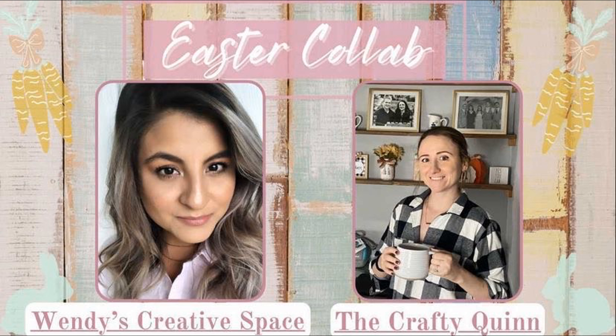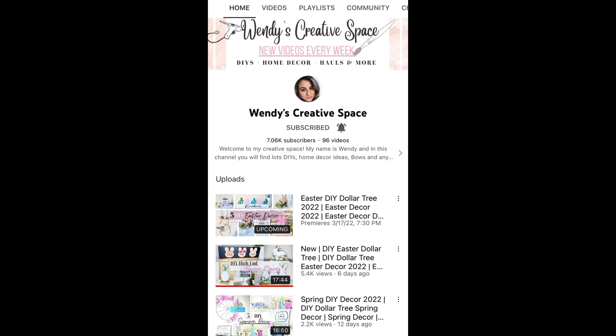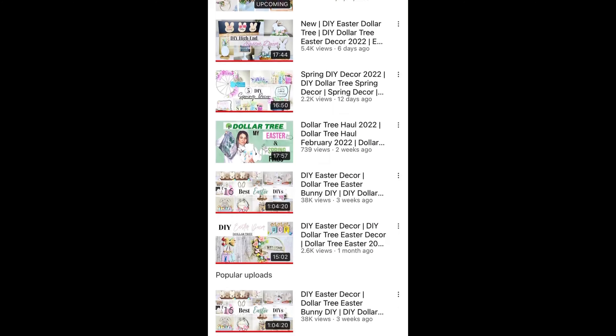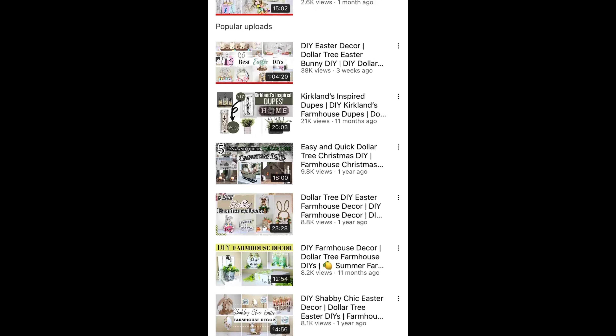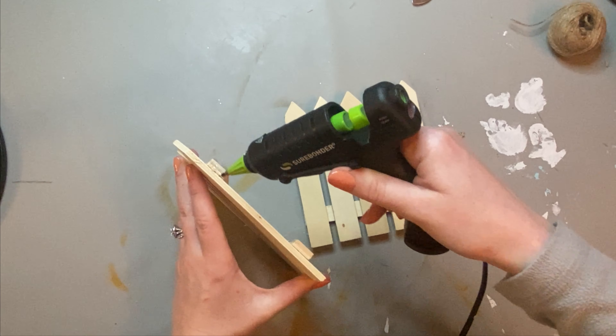Today is a collab with my good friend Wendy from Wendy's Creative Space. She has recently come back to YouTube after a bit of a break, and I'm so glad she's back because she has put out some amazing content. She also has an Easter video for you today — she has put out some great Easter decor already and is a Dollar Tree DIYer just like me. I highly recommend you check out her channel. I have all of her links down below, including her video and her channel.